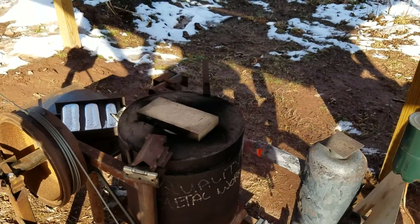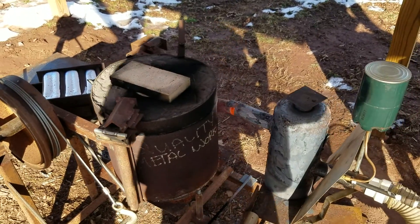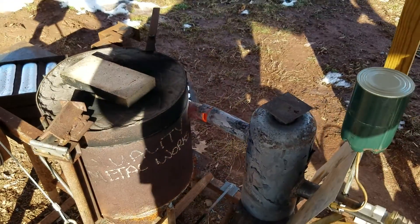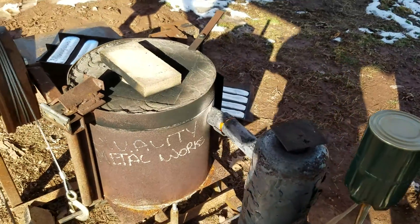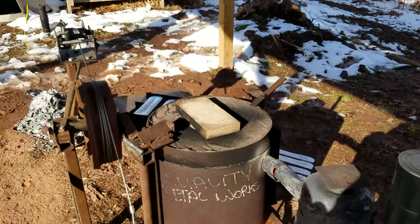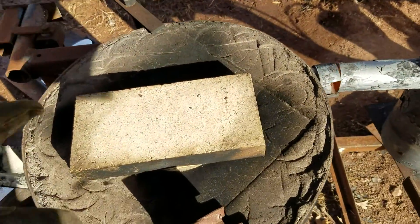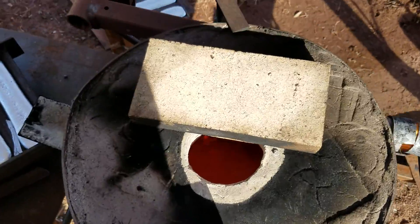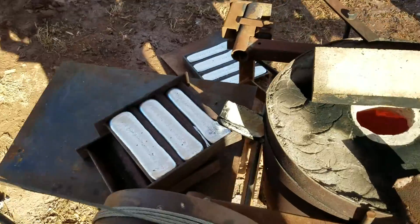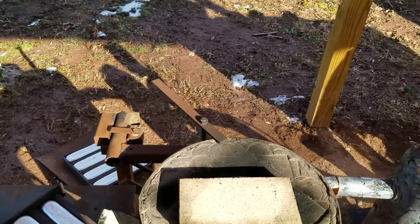I'm going to do a shutdown on this to show you how we go from full fire to a shutdown. I'll even give you a peek inside the chamber here. We just did a pour — seven ingots from some scrap. If you want to film, I was going to do a shutdown.